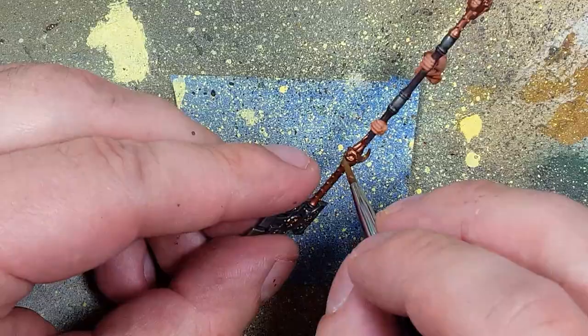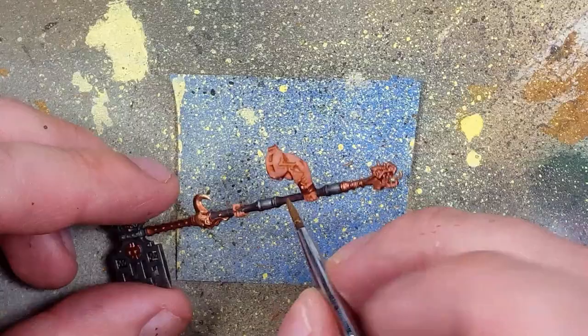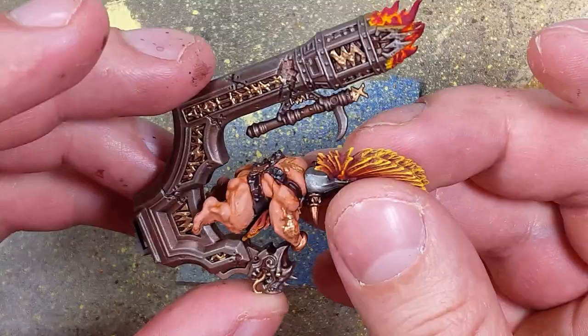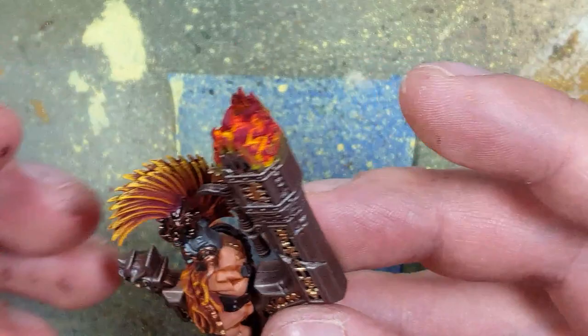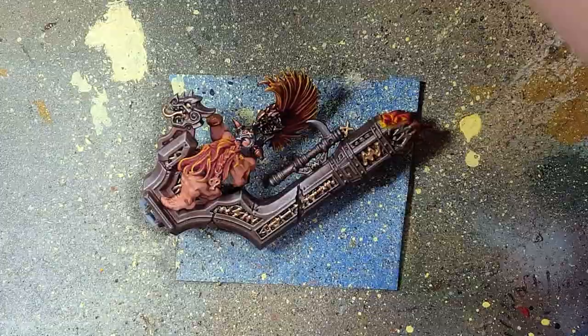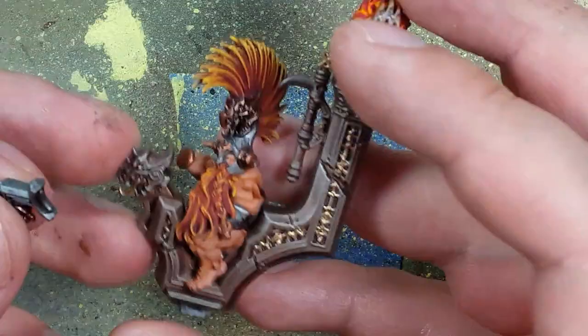And then with a combination of super glue and model glue, I attached him to his chair, and then the chair to the dragon, and then his weapons. Most of it happened off camera because it was very finicky, and I needed to be very sure I had it up to my face.